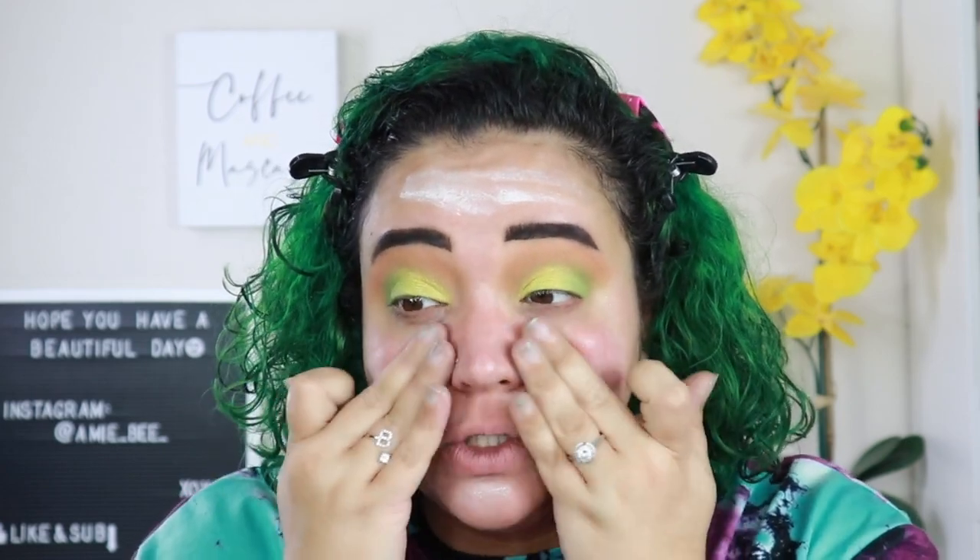I definitely put too much on but my dry skin will soak that up. It smells like a delicious marshmallow treat — I would definitely keep this away from your children! I also got the brush and sponge duo. I'm going to apply one side of my face with the brush and the other side with the makeup sponge.